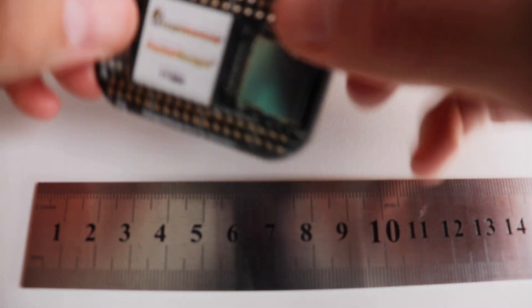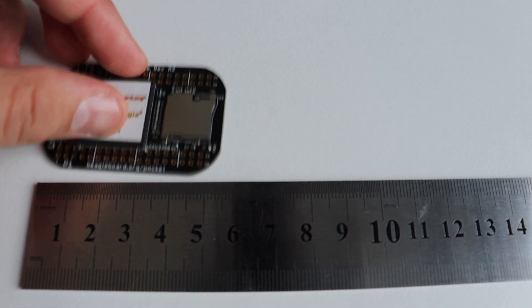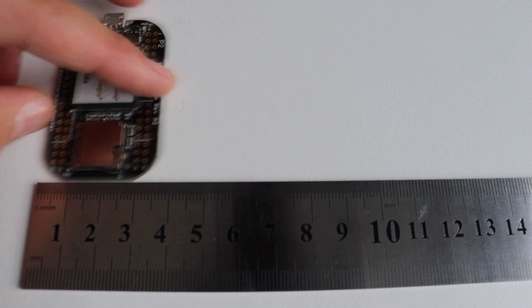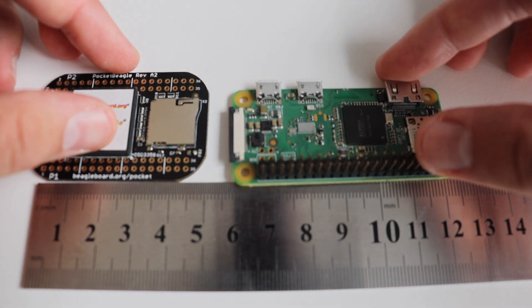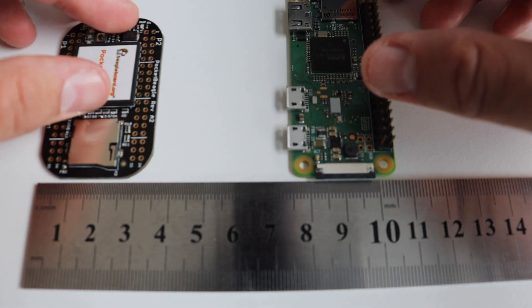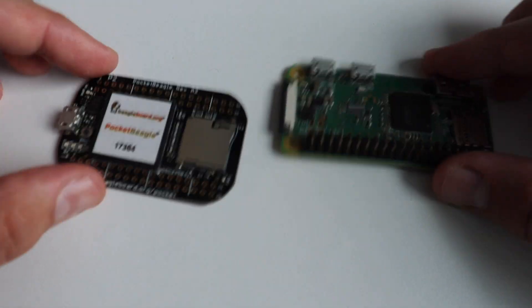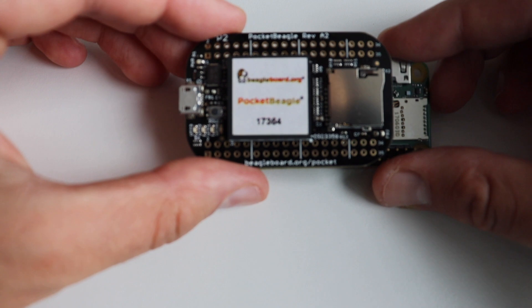Pocket Beagle's mechanical dimensions are 56 millimeters by 35 millimeters. If we have to compare it to another single board computer on the market, this is definitely going to be Raspberry Pi Zero. As you can see in the video, both boards are super small and convenient in terms of size. The advantage of Raspberry Pi Zero is that it comes with more connectors — for example the mini HDMI, an additional USB port, as well as a camera interface.